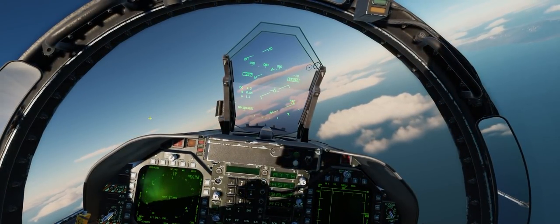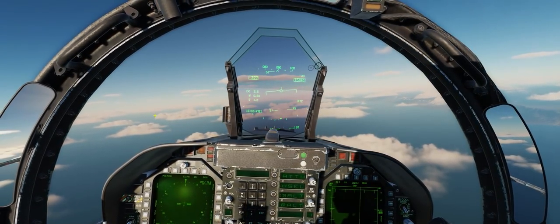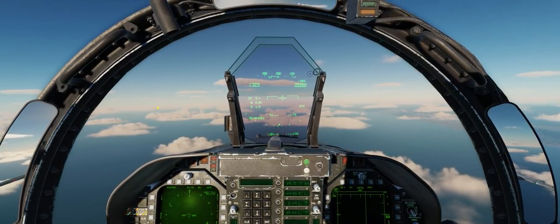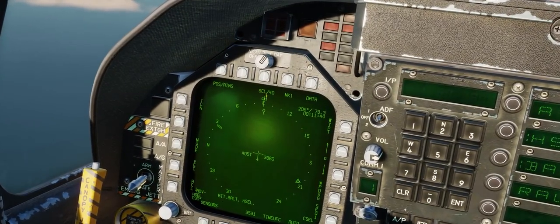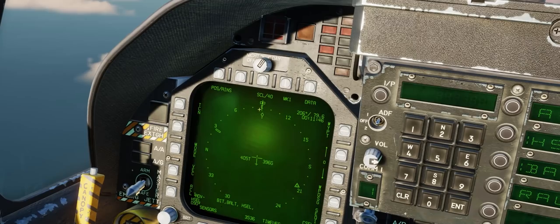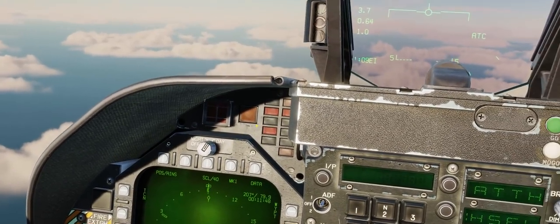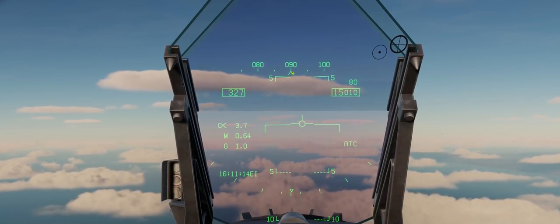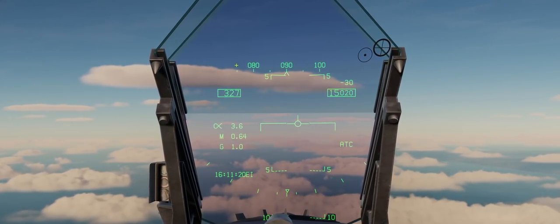The aircraft should start to roll out and bring us directly onto a heading of 090 degrees. We can see this on our HSI via the vertical line up top, the heading bug, and the compass rose all at 090 degrees. We can cross-check this on our HUD using the small triangle caret, which represents our aircraft's current heading, against the heading tape at the very top of our HUD.